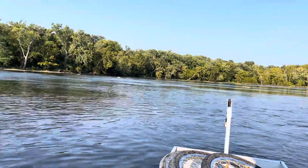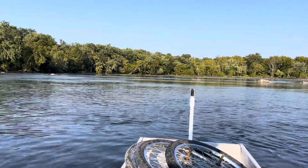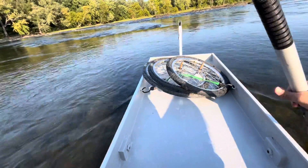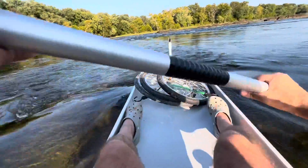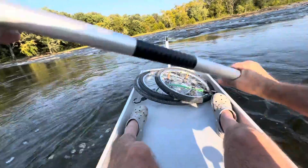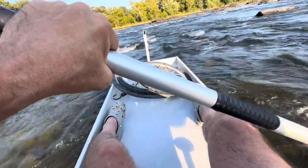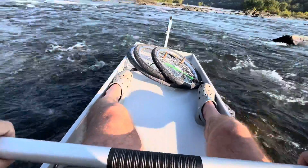I remember this before, I've done this. You can hear the sound of the falls but you can't see them from here. Let's hope I don't run into a big rock. There's a big rock.